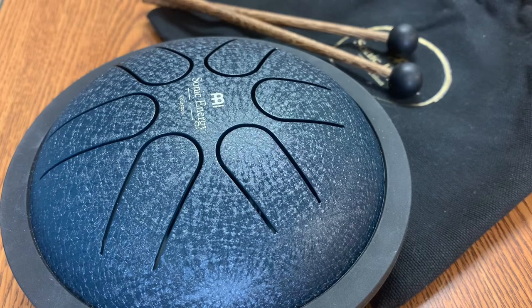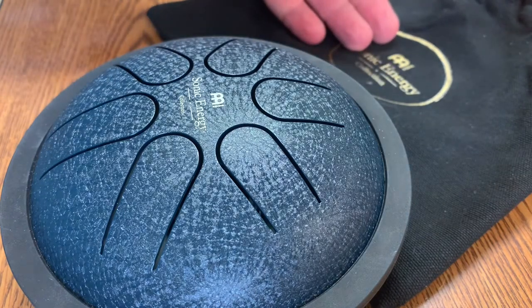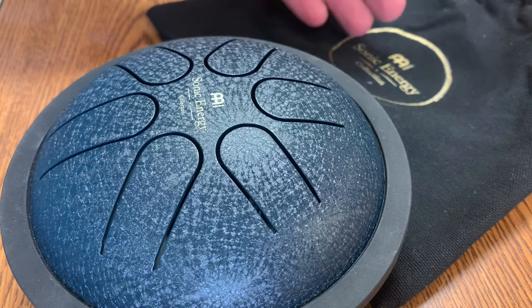Hey y'all, welcome back to Juke's Joint. Today, a quick review and demonstration of the Meinl Sonic Energy Collection mini tongue drum. This one is made out of steel and it comes in several different tunings, but I have one in a major pentatonic. It comes with this lovely bag — not doing an unboxing today, just a standard box.